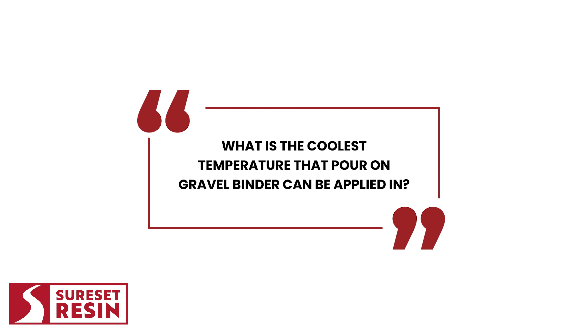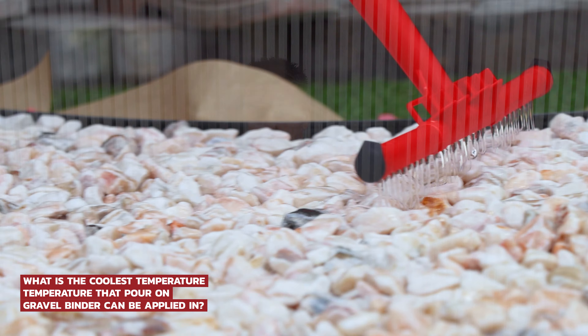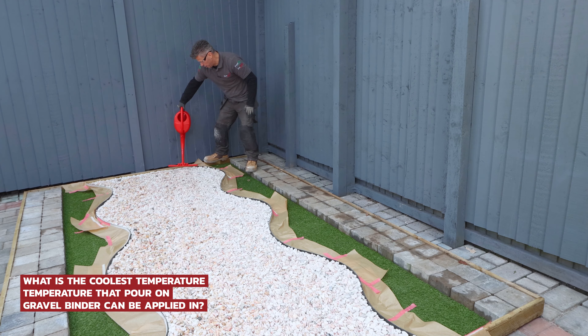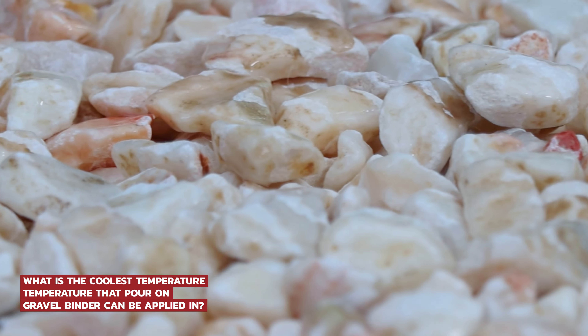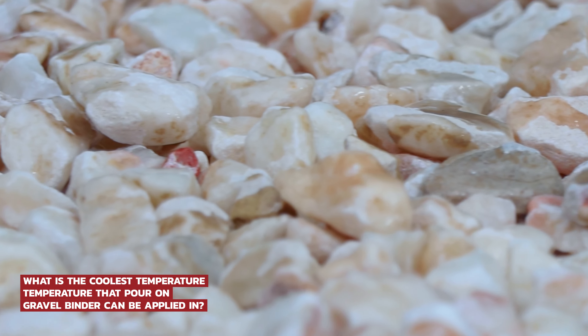What is the coolest temperature that Pour-On Gravel Binder can be applied in? We advise not applying the product when the weather is under 5 degrees Celsius, mainly due to it taking longer to cure, plus it being open to potential differing weather elements which may affect it. The cooler weather can also influence the viscosity, which makes it difficult to get good area and full depth coverage.